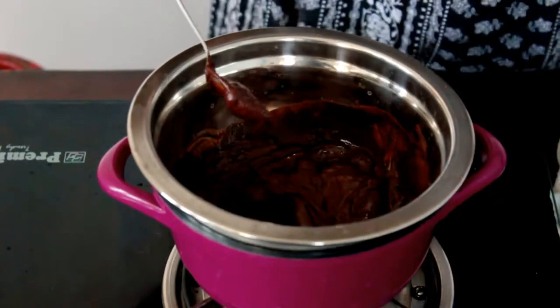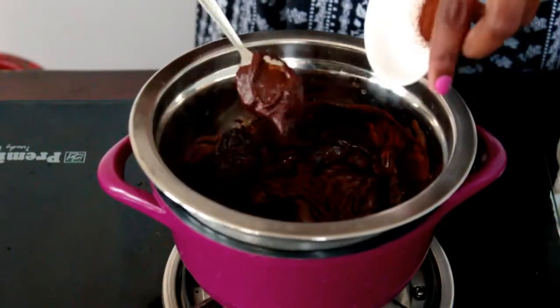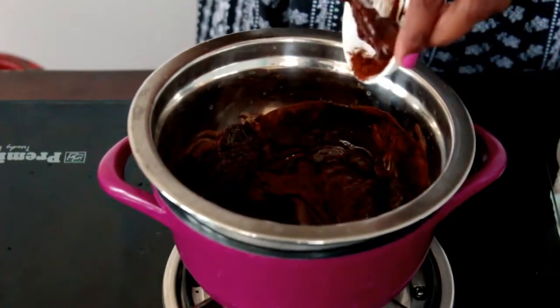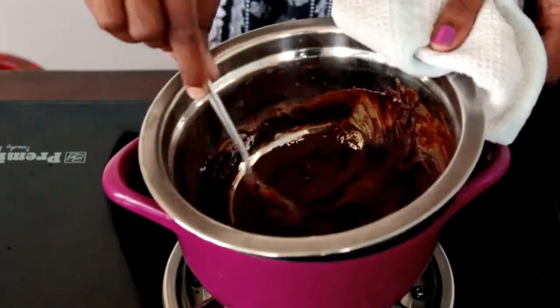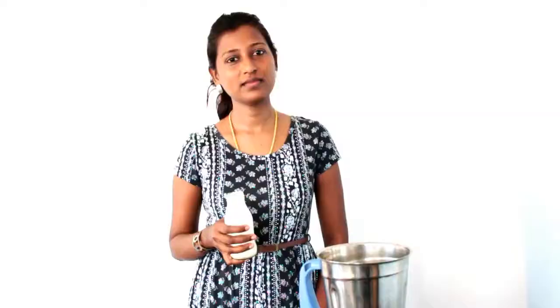Now it's time for the coffee powder to go in — mix it well. The chocolates are melted now, so turn off the flame. The third step is to beat the cream. As I told you, I'm going to beat the cream in two different ways.